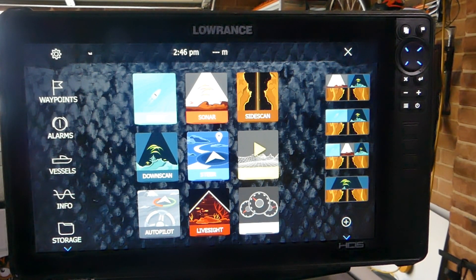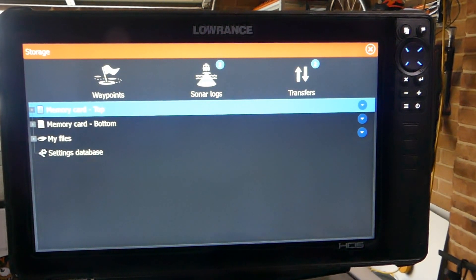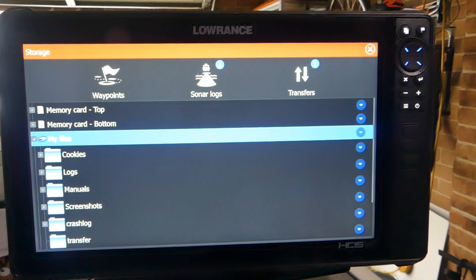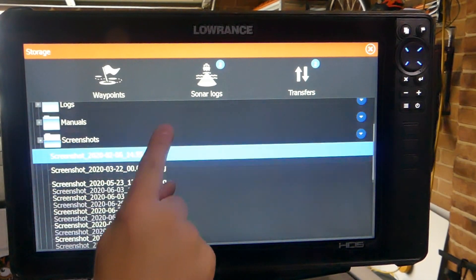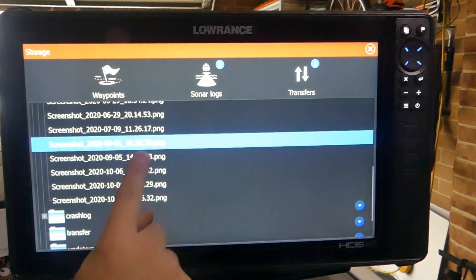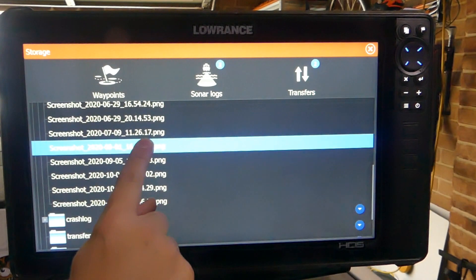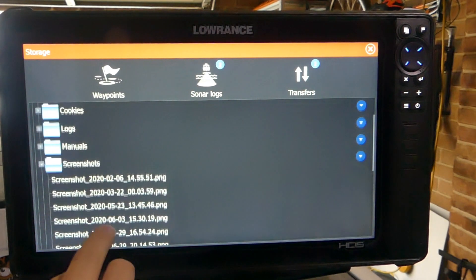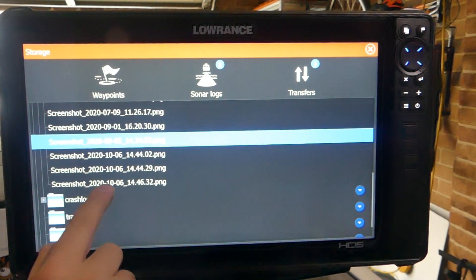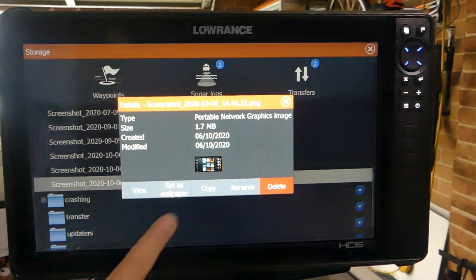To find those screenshots, we go to storage, then go to my files. As you can see there's a screenshot folder. We click on screenshots, scroll down and you can see the screenshots we've taken. They're listed with the date and time they were taken. We'll just click on the one we just took — today's date.